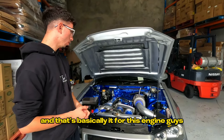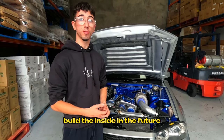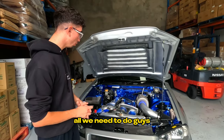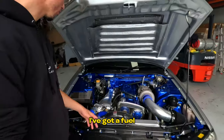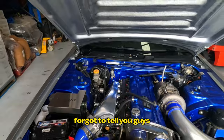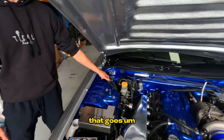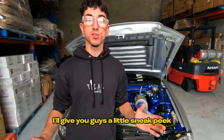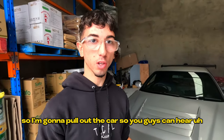Future plans for the engine include putting cams in and probably building the inside eventually, but for now it's perfect. We just need to clean it up a bit — it's a bit messy. We've also got a fuel pressure regulator over here and a custom catch can for extra oil. That's basically it for the engine bay. I'll give you guys a little sneak peek — let's hear it.